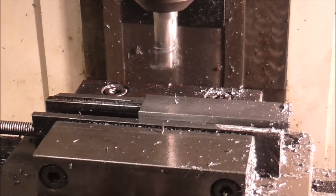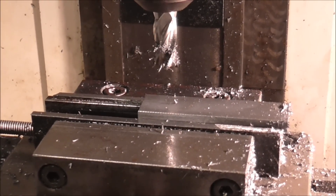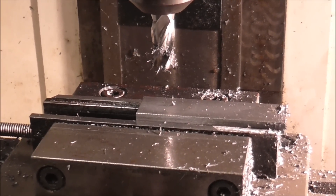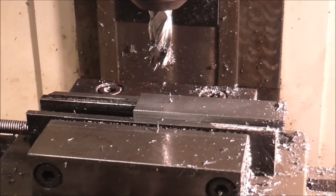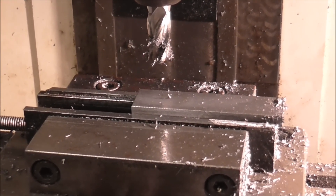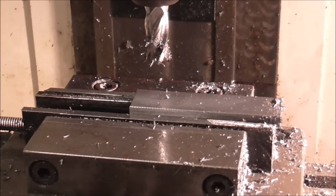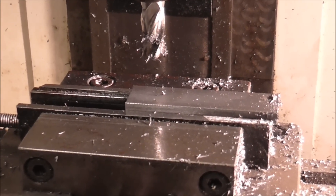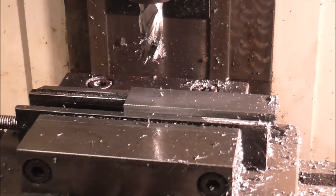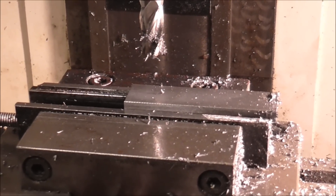It's stopped — I've programmed in a momentary stop and I'm going to check the overall length. That way I'll know that the tool diameter is set right. If I get a length that is incorrect I can go into my offset and change it.